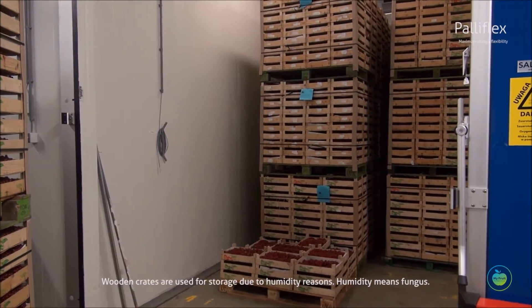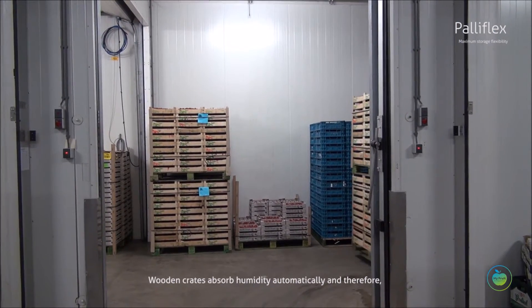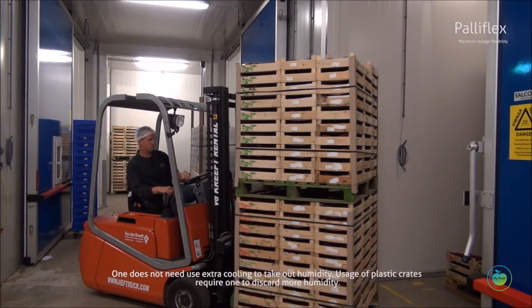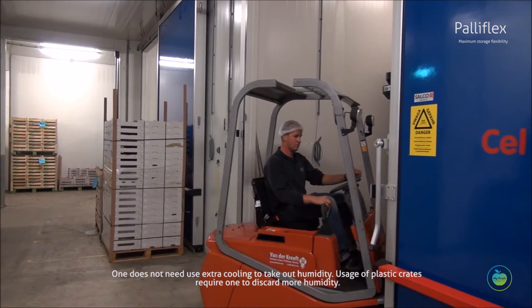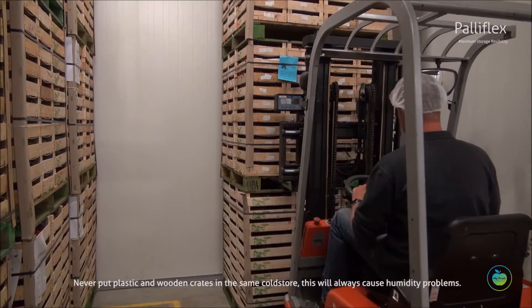After pre-cooling, the berries are stored in CA rooms. Wooden crates are used for storage due to humidity reasons — humidity means fungus. Wooden crates absorb humidity automatically, and therefore one does not need to use extra cooling to remove humidity.